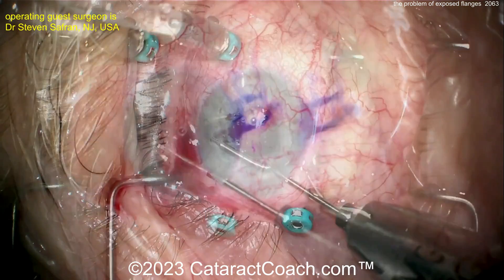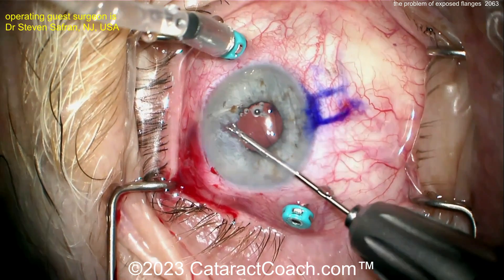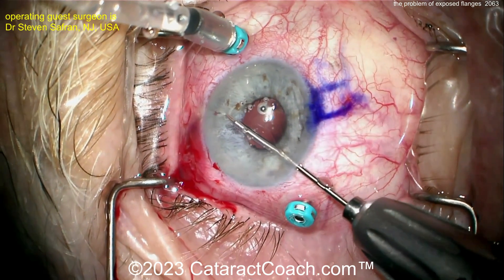Now to address the iris, he's going to pull it out of the incarcerated area, get that freed up, and you're going to have to do some pupilloplasty in this case.